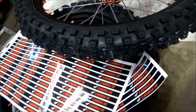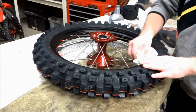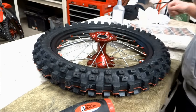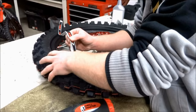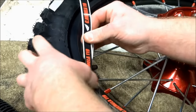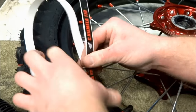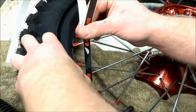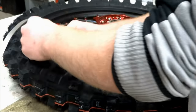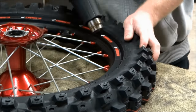Now I'm going to install rim graphics on these wheels. Clean the surface of the rim with a contact cleaner or acetone. Then cut out one strip of the graphic and we can start installing it. When you're laying the graphic down, use your thumb to apply the graphic and use your other hand to guide it onto the rim. You should be able to apply the graphic around the rim without using heat. Once the graphic is on the rim, you can use the heat gun to remove any creases.